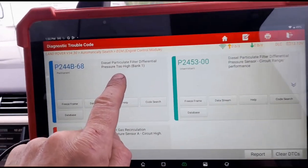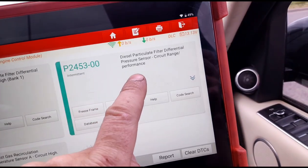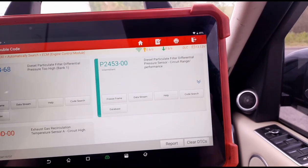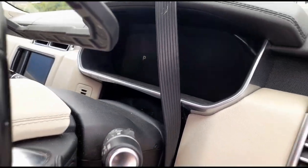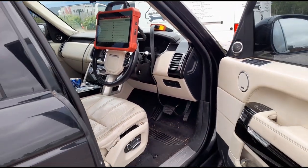You need to read exactly what the code is saying. Like 'differential pressure too high' is different from 'differential pressure circuit range performance' - the latter possibly needs a new sensor. We're clearly not getting any reading from it on live data. When you switch this vehicle off, you can see it takes a while for the engine to actually shut down - that's common on these when they've got a pressure sensor circuit issue.